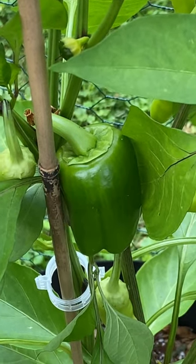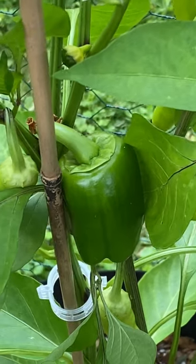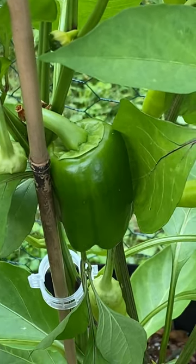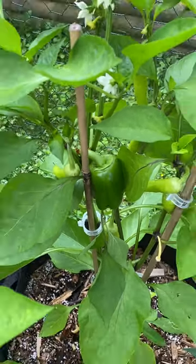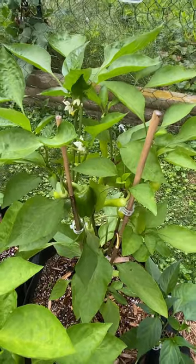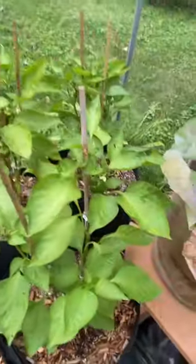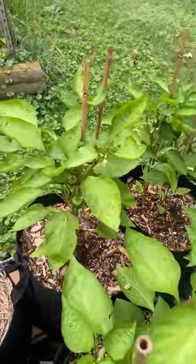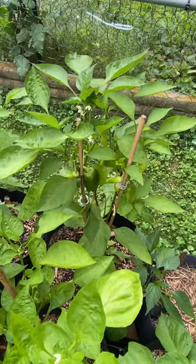It is said that peppers will cross-pollinate. I wasn't really sure what they meant by that until I saw this. This is a sweet bell pepper that is on a sweet banana pepper plant. Next to it are a whole bunch of sweet bell peppers, and it cross-pollinated right on the branch.